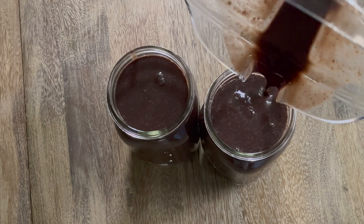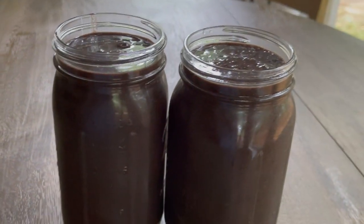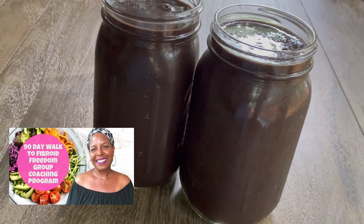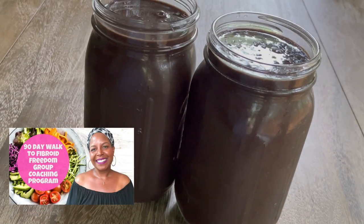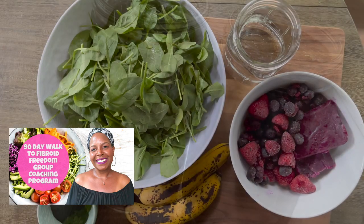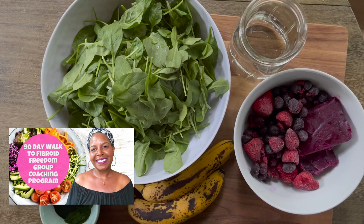If you are new here, welcome. I'm so glad you landed on my channel. My name is Chelsea Knutson. I'm a certified holistic health coach and the creator of the 90 day walk to fibroid freedom group coaching program where I help women shrink fibroids naturally using food as medicine. There is a link down in the description box for you to learn more if you're interested.